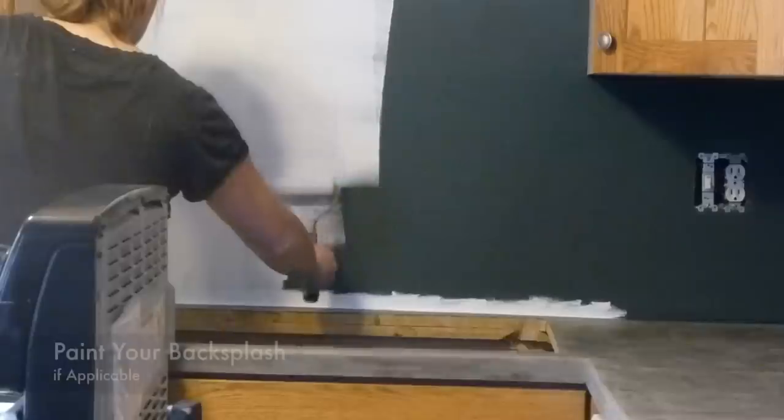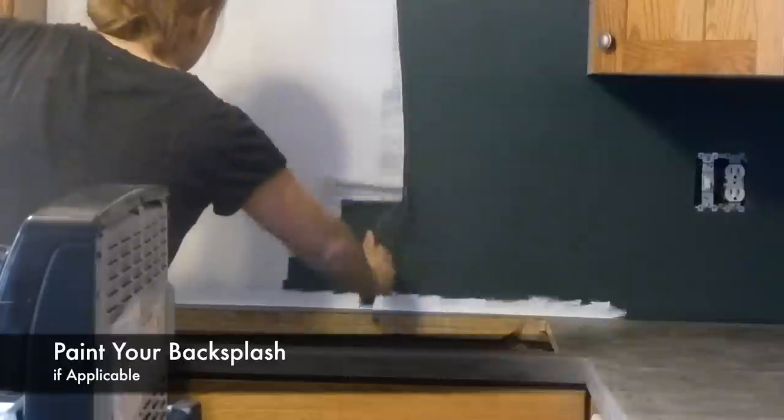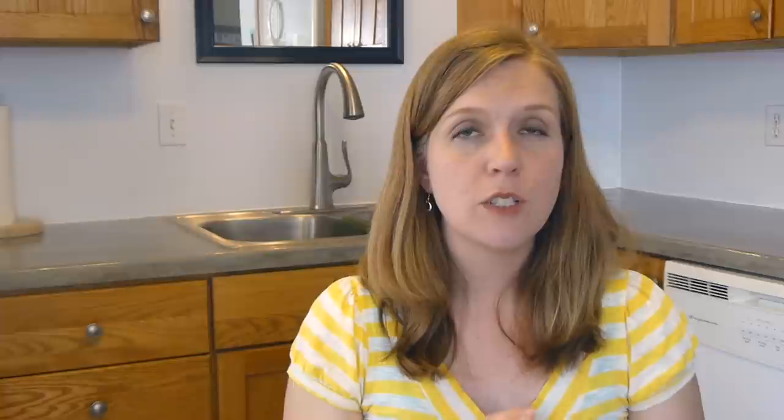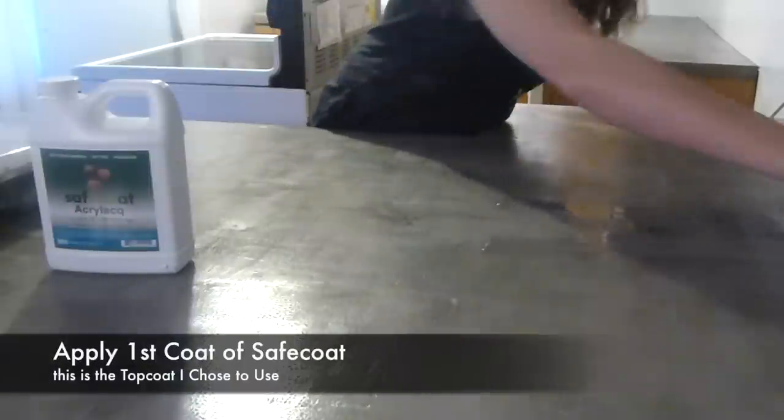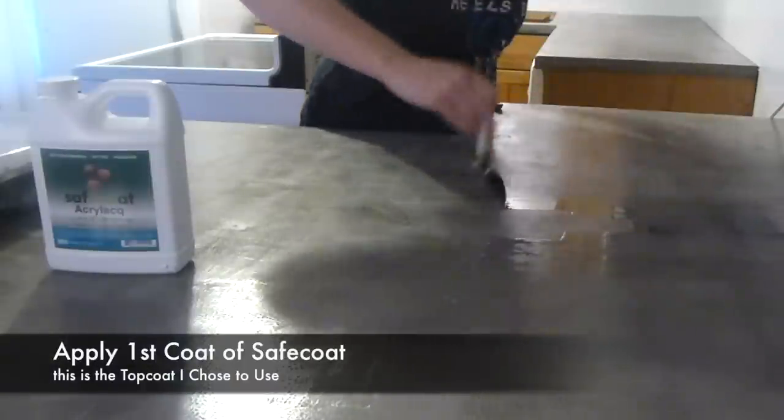After you've sanded your last time, apply the impregnator sealer. This doesn't have to look perfect when you put it on — it just absorbs in, so you won't have streaks from brush marks. I only needed about half an hour between the first and second coat of impregnator. After the second coat the bottle says 24 hours to cure — I only had 12 hours, so that's what I did. While waiting for the impregnator to cure, I taped off my countertop and painted my backsplash. One thing to be really careful of: make sure the backsplash is sanded really well and cleaned with absolutely no oil — I had a few spots where grease prevented the paint from sticking well.